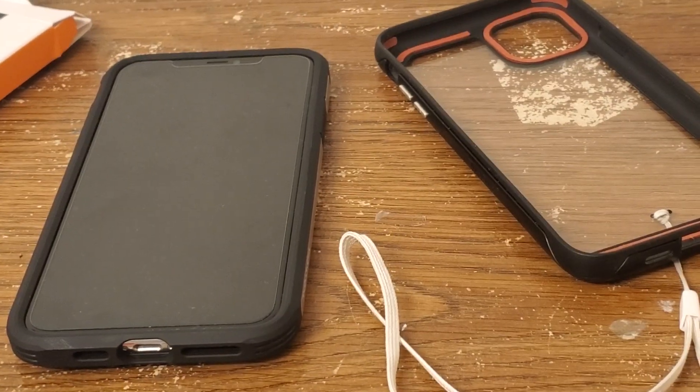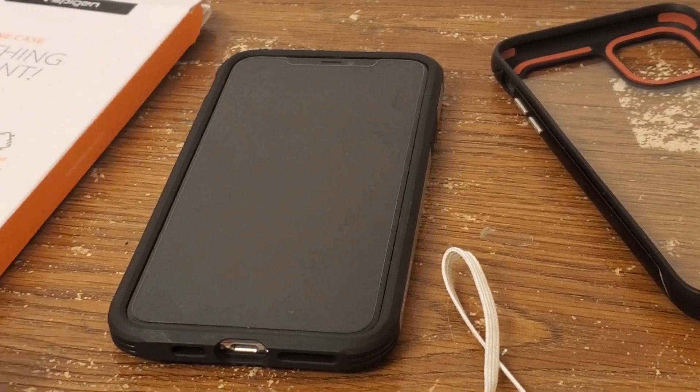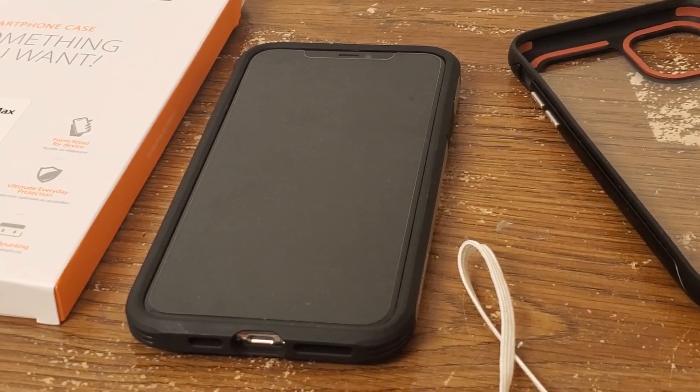Anyway, this was just a quick video of the Spigen Tough Armor for the iPhone 11 Pro Max. Thanks. Bye.